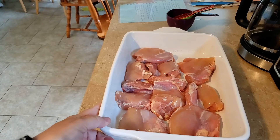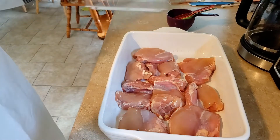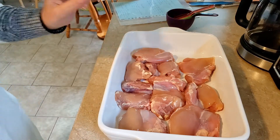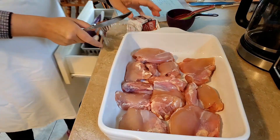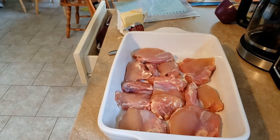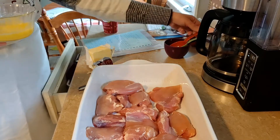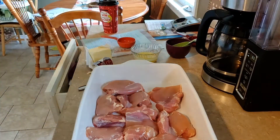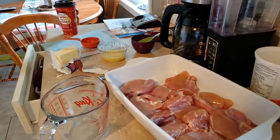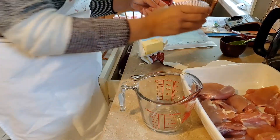I've just trimmed off all the fat on my chicken thighs — that's probably the most time-consuming part of the whole recipe. I have my oven preheating to 350 degrees and now I'm going to take a third of a cup of melted butter. I'll melt it first and then measure it out, and grab a dish to mix this in.